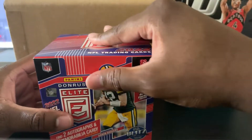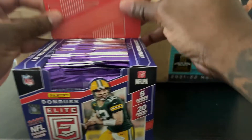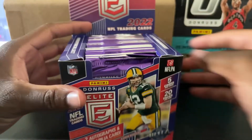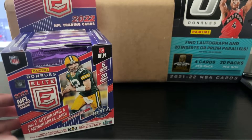Right here you can see the Donruss box. That other box is empty — I personal PC'd that one and opened it on my own because at the time I definitely didn't have any setup. I was like, you know what, I'm not going to go through the effort of trying to set something up.